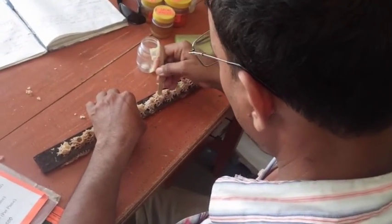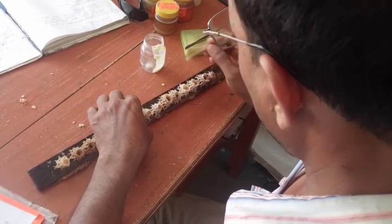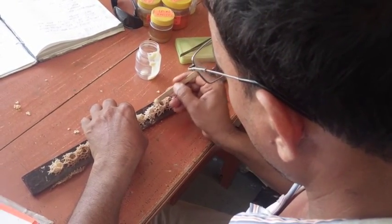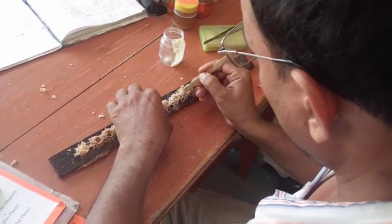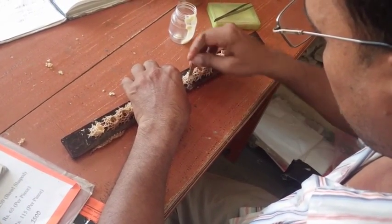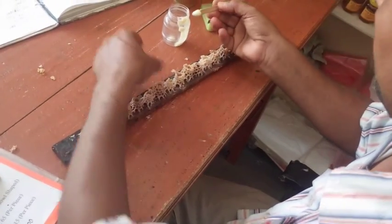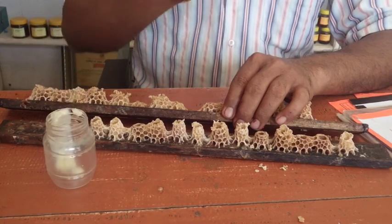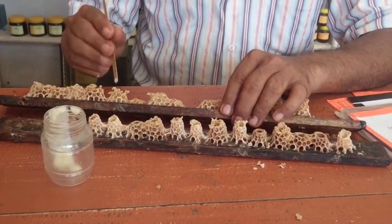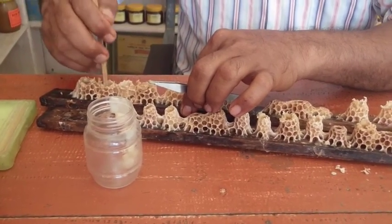Now Ishuali uses queen cells to collect royal jelly for his Chinese customers. He opens the cell and takes out the queen larvae so he can scoop the jelly itself. He uses a flower stick to do this. He collects it in a jar and puts it in the fridge. Would you believe the skills this man has? He is definitely an amazing man who is dedicated to his work.